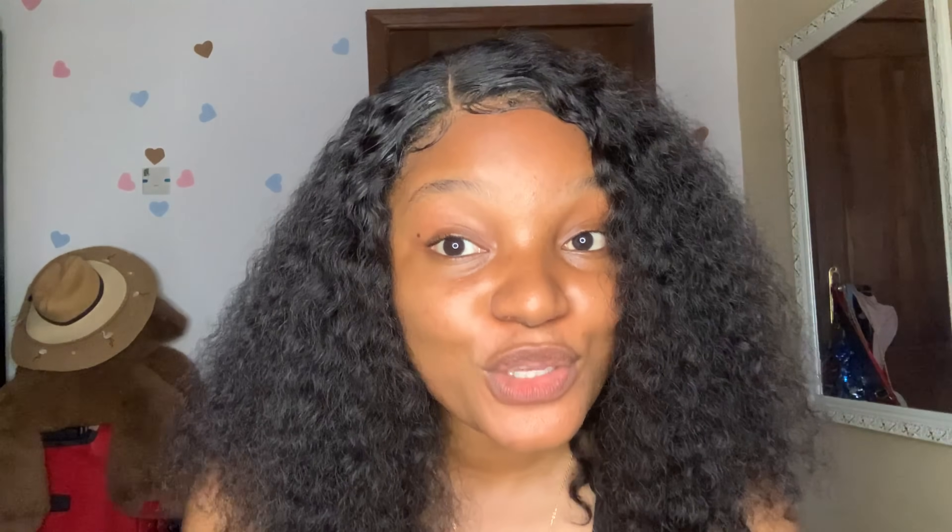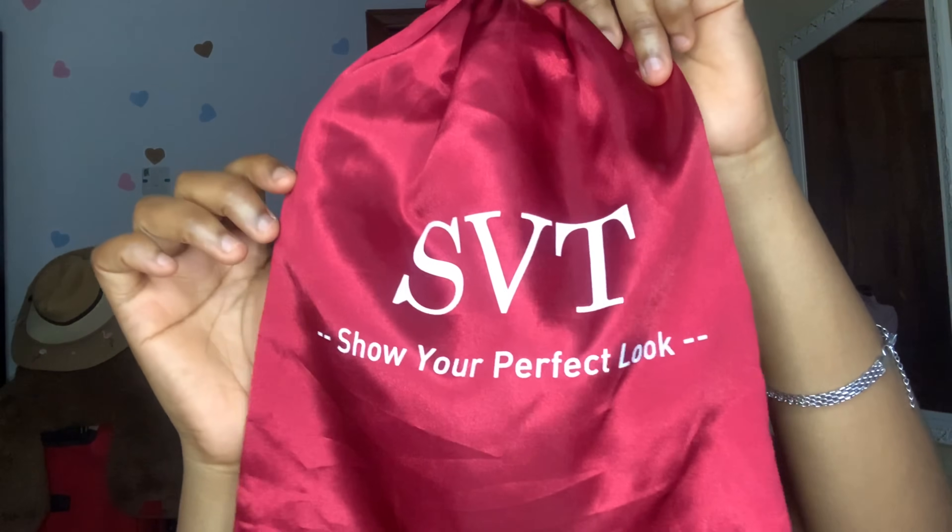Also in this video I'm going to be reviewing this cute hair. Guys, can you see my hair? I got this hair from SVT — SVT gave me this very very cute hair.